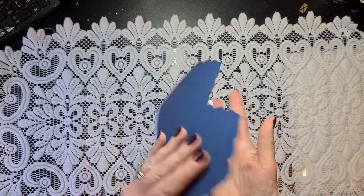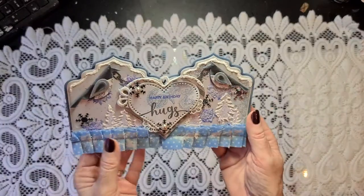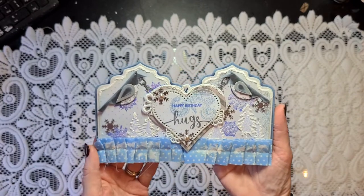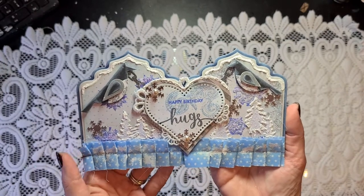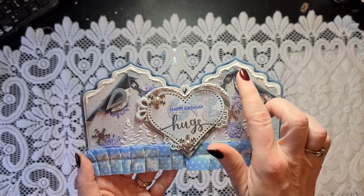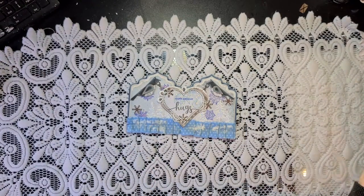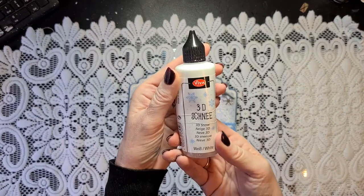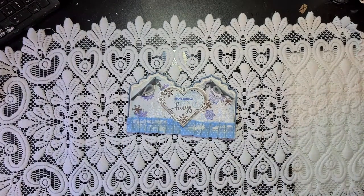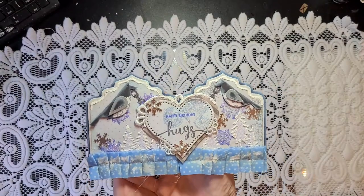For the base I used my dies from our local Action store. They come with three layers that are used here. I used some faux snow, as you can see — that's this snow rider, the 3D snow from Viva Decor. I really like it. I used it on my Christmas cards as well, but on the winter cards it's cute, of course.